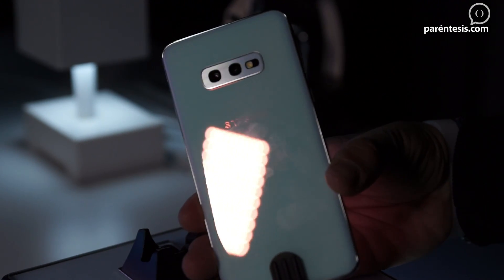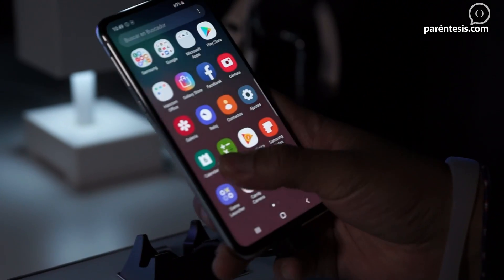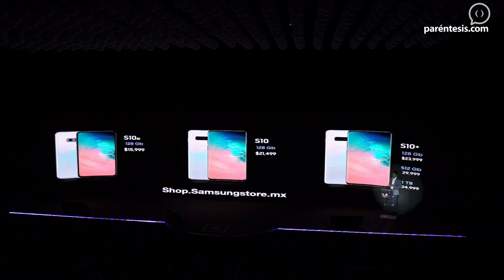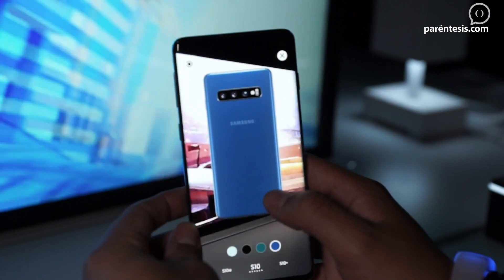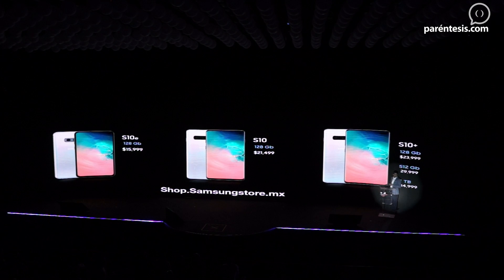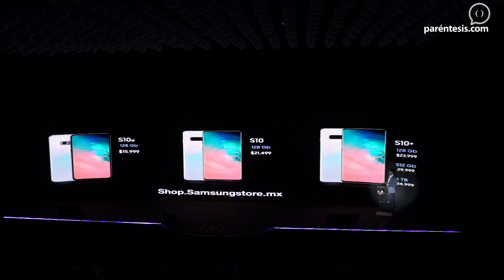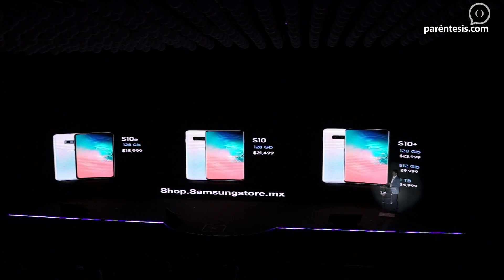The Galaxy S10e in its 128GB version has a price of $15,999. The S10 normal has a price of $21,499 in its 128GB version. The S10 Plus has three versions: 128GB at $23,999, 512GB at $29,999, and finally — take note — the 1TB version will have a price of $34,999.